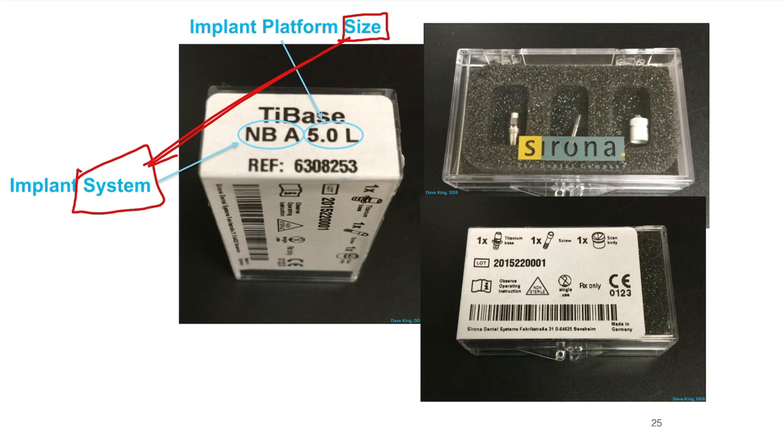Here's the box again. It comes with a titanium base, a screw — which must be appropriate for the implant system and size — and the scan body, depending on what kind you buy.